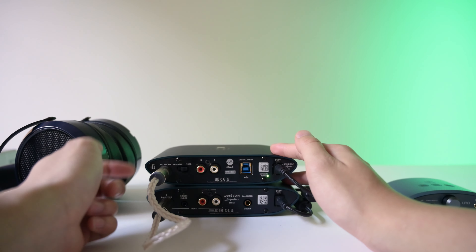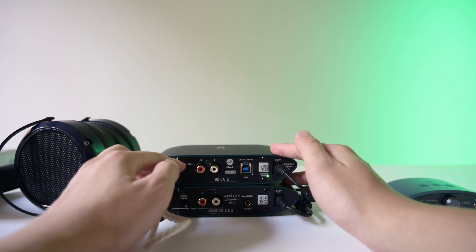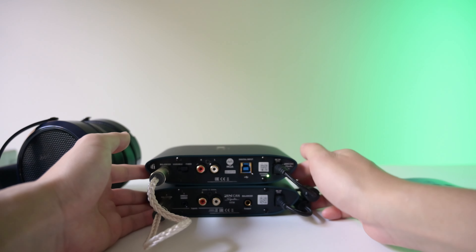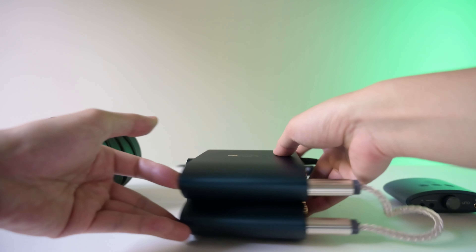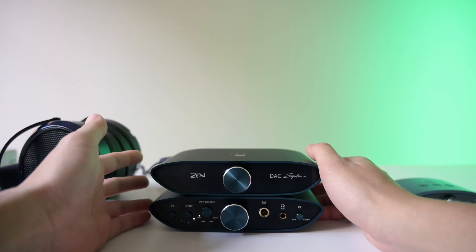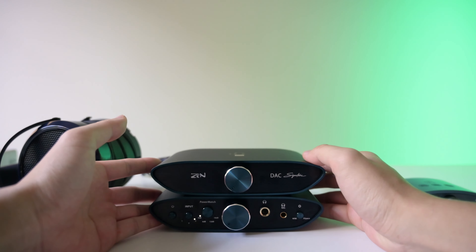If we take a look in the back — we see the pentacon cable, which connects the top to the bottom. Then we have the variable/fix switch, the RCA, the USB, and just the power plug. If you notice something about the DAC, it actually doesn't even have an on and off button. I do wish it did have that — you just have to unplug it to turn it off. But yeah, that's something worth noting.